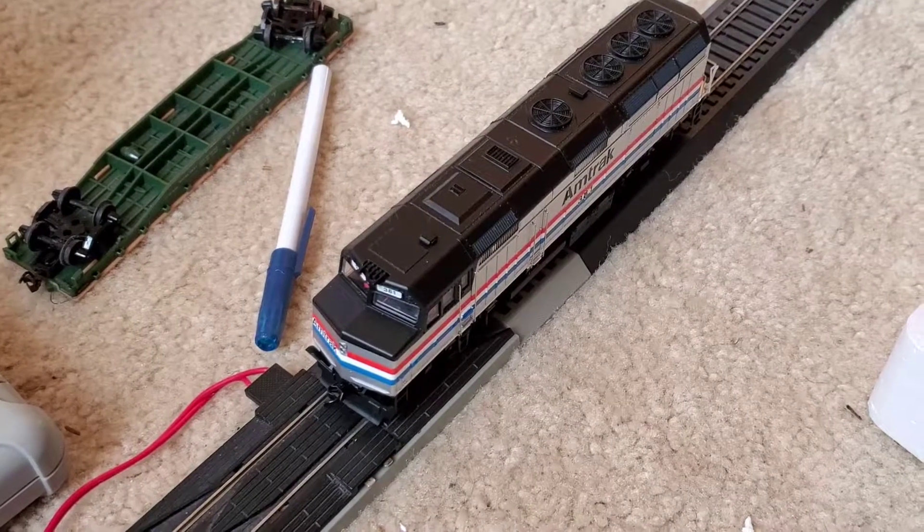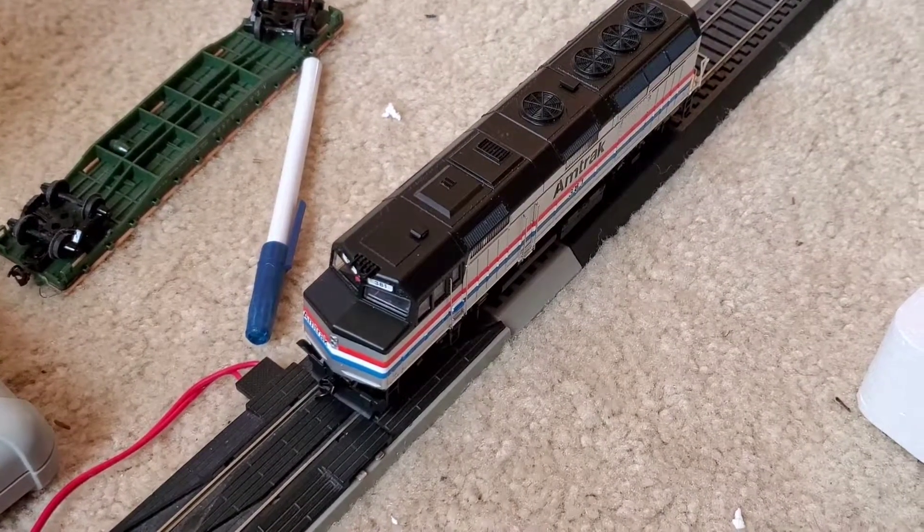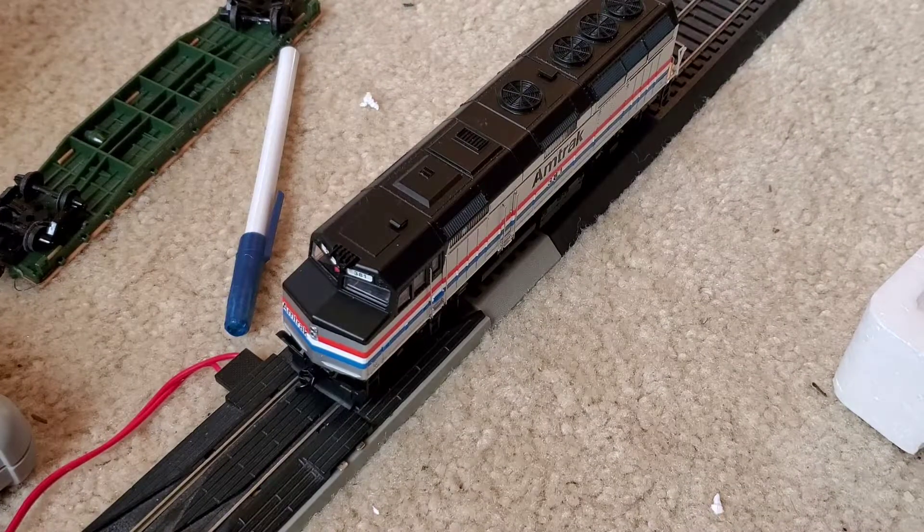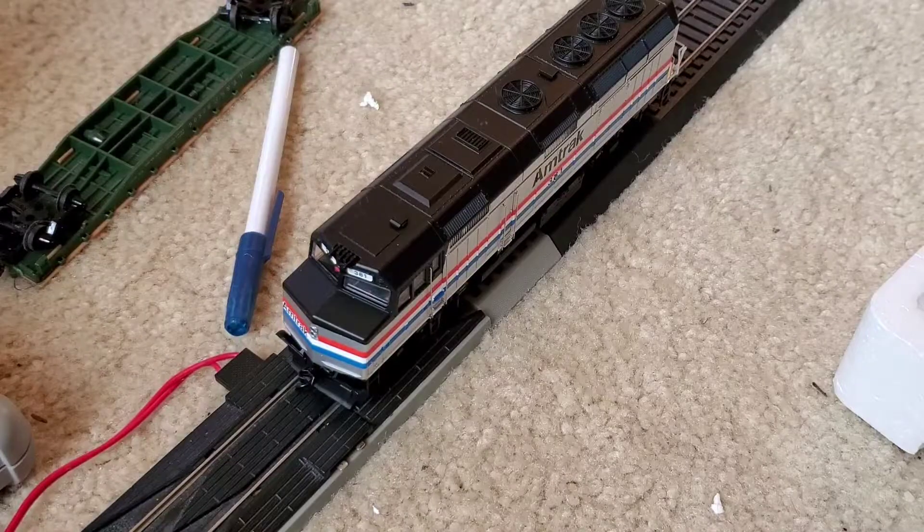Before I get into a review of this locomotive, one quick thing: it does not have a startup. It automatically just goes into running. The F40 was based off the GP38-2, if you didn't know that, because it's a four-axle passenger locomotive. The P42 is a six-axle.